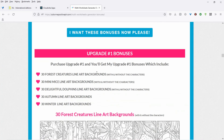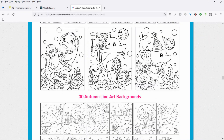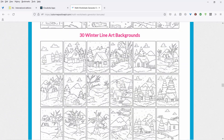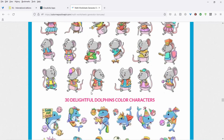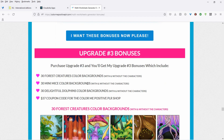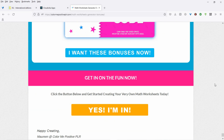That's what you get for the front end. For upgrade number one, if you get it through my link, you're going to get the backgrounds for the forest creatures, mice, and dolphins — with and without the characters. I'll also put in 30 autumn line art backgrounds and 30 winter line art backgrounds because that's coming up soon. For upgrade number two, you'll get the color versions of the characters plus a $37 coupon code for Color Me Positive Shop. And for upgrade number three, you'll get the characters with and without the backgrounds, plus a $37 coupon code.